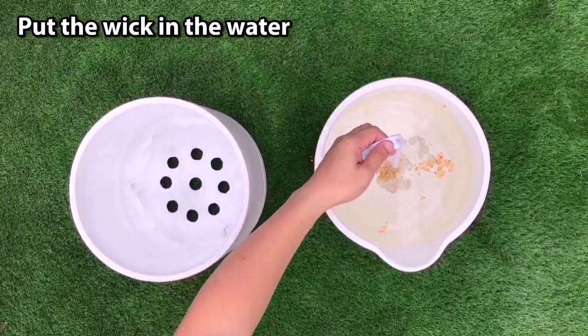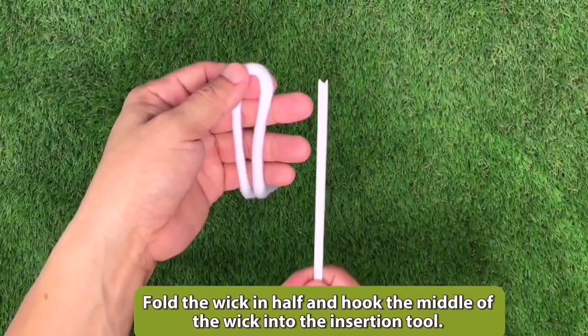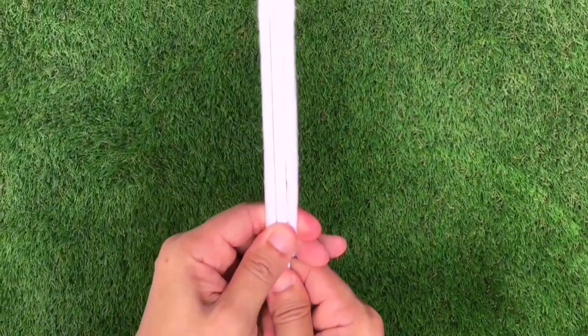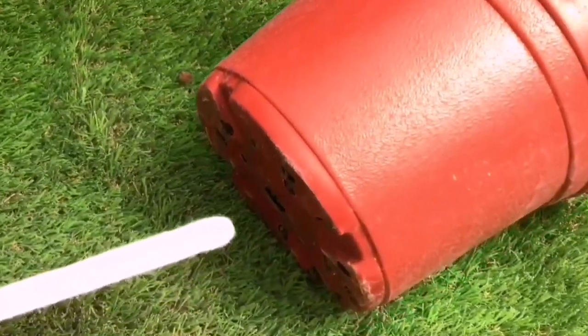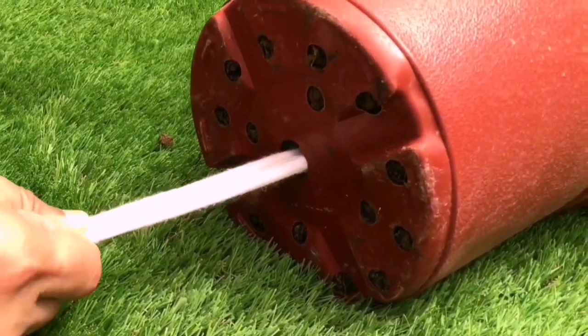Put the wick in the water and get it completely soaked. Fold the wick in half and hook the middle of the wick into the insertion tool. Pull the wick down the tool and hold both at the bottom. Select one of the holes in the bottom of the grower pot and, using the insertion tool, push the wick into the pot, getting it close to the top of the soil.